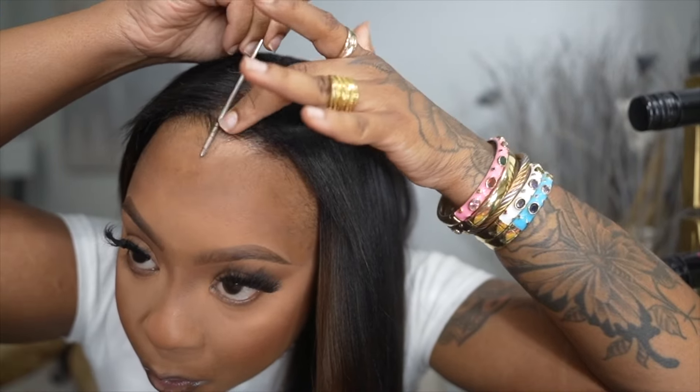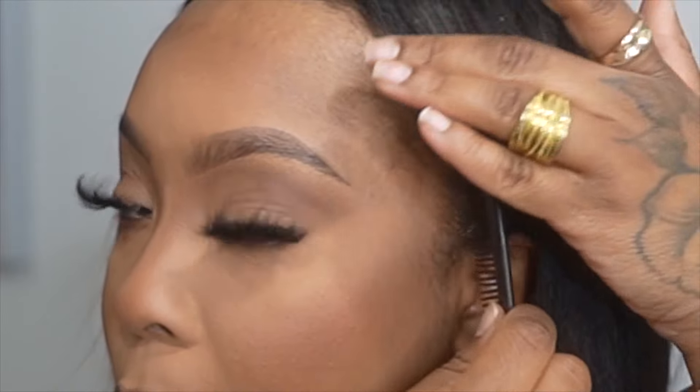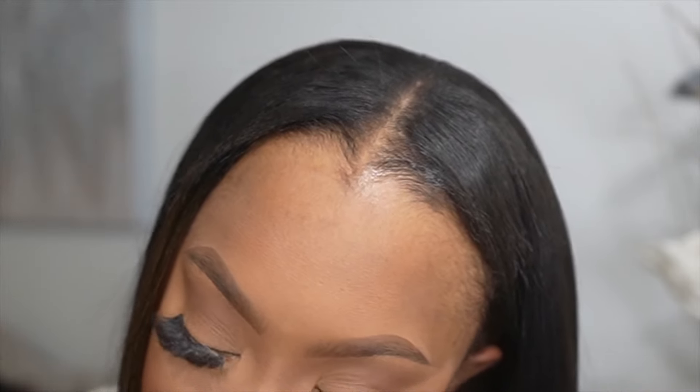I did use a little bit of edge control right in the front just to slick down my edges. Look how amazing that looks. If you're a girl that loves leave-outs, or if you're tired of using glue with lace wigs, this is definitely something that will save you time and give you a break from the glue. Look how good that looks — it matches with my real hair so, so good. On the edges I applied a little bit more edge control and put my hair behind my ear, which gave it even more of a realistic, natural-looking result.